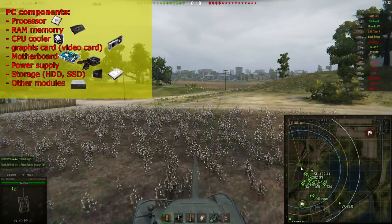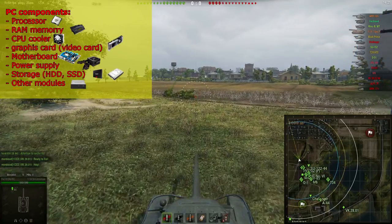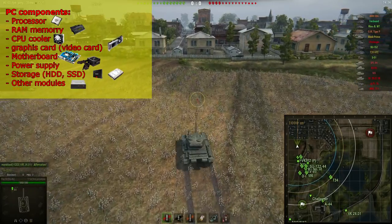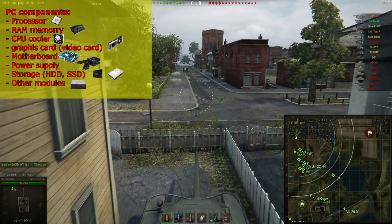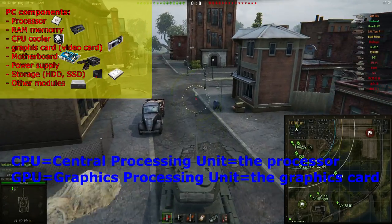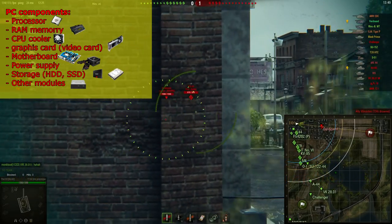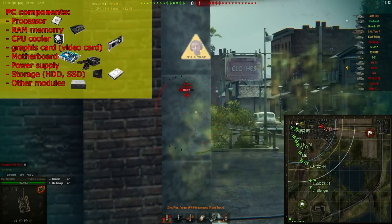Next up, because the processor is going to calculate so much it will of course heat up, and you'll need to cool it down. The component that does that is the CPU cooler. By the way — CPU stands for central processing unit, in other words the processor; GPU stands for graphics processing unit, in other words the graphics card. Next, you need the motherboard, which combines everything together. And you're going to need a power supply to power up everything in your computer.